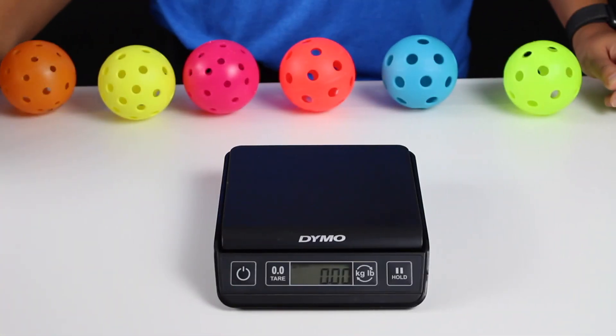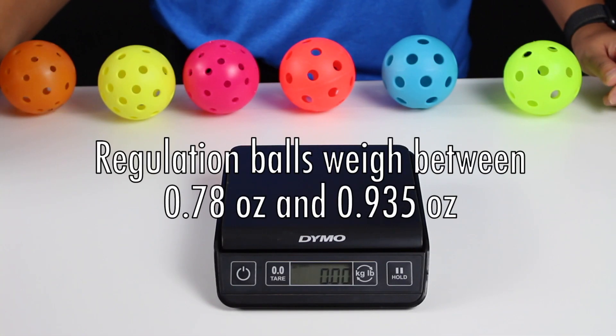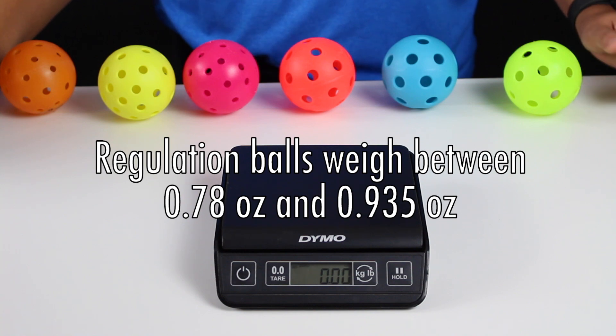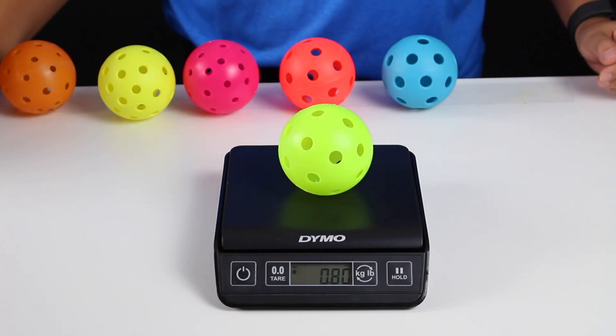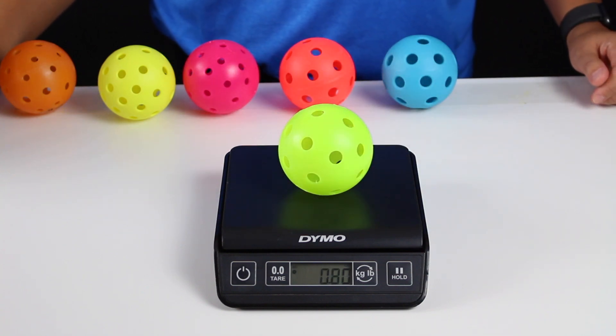A regulation ball will weigh anywhere between 0.78 and 0.935 ounces. Let's try weighing this green indoor ball. The weight of this ball comes in at 0.8 ounces.